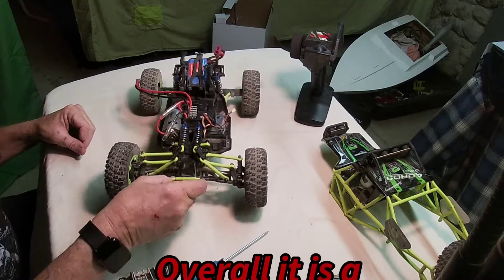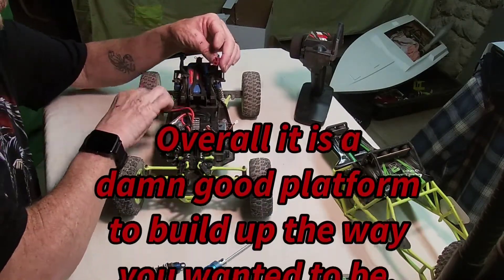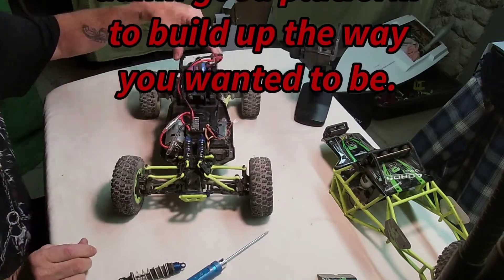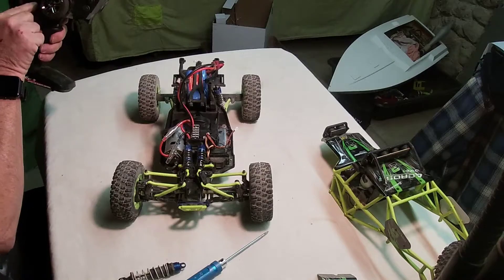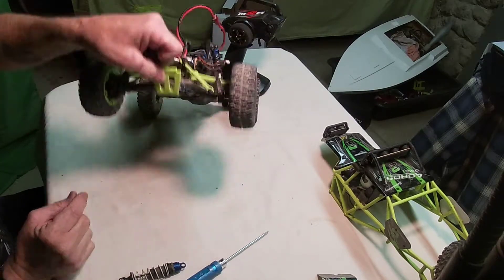This suspension, it's garbage. The thing doesn't want to turn properly, if I can even get it to turn. It's very springy. I'm going to have to change this suspension on it. I don't even like it, so I'll probably go brushless as soon as I possibly can.